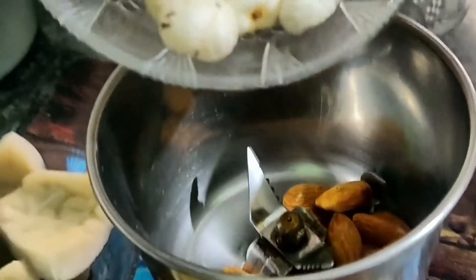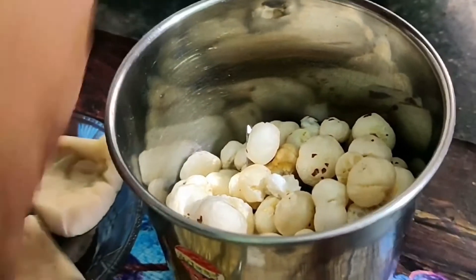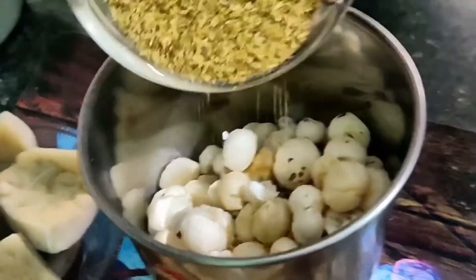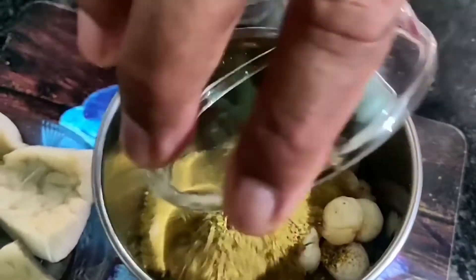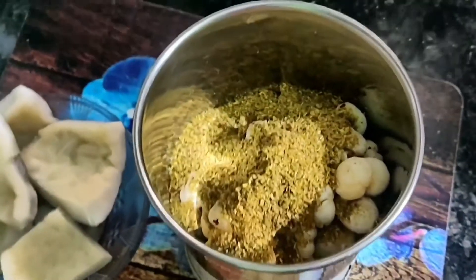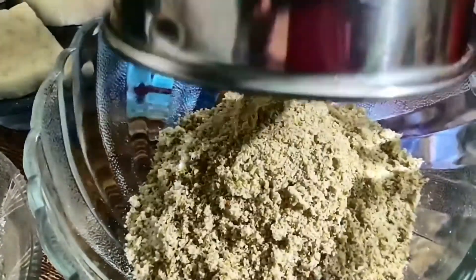Ab ek mixi jar ke andar phool makhana lena hai jo humne bhun ke rakhi hai, dry fruits lene hain - koi bhi aap dry fruits use kar sakti hain, kitne bhi dry fruits use kar sakti hain - aur sukha dhaniya powder aapko lena hai. Phool makhana mein omega-3 fatty acids bhi hota hai jo humari anti-aging process ko slow down karne mein bahut madad karta hai, humari skin ke liye bahut acha hota hai.